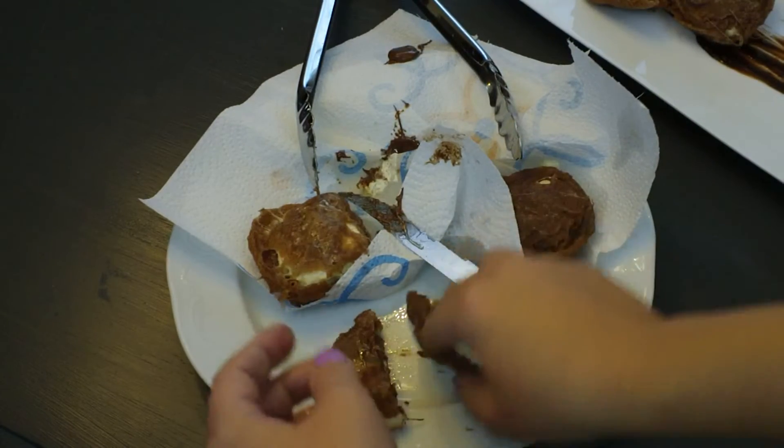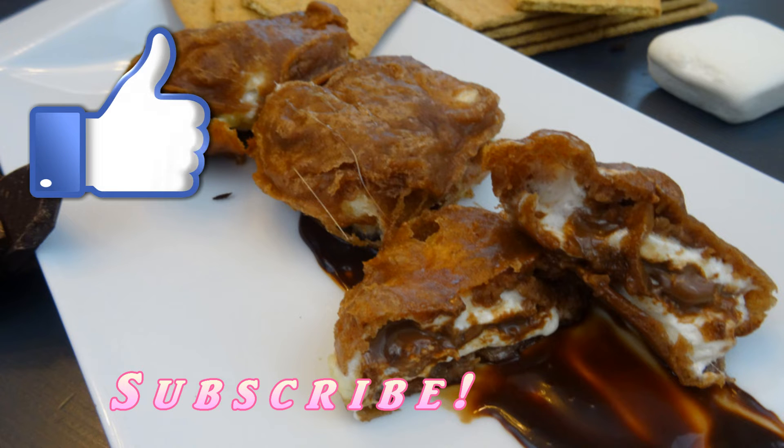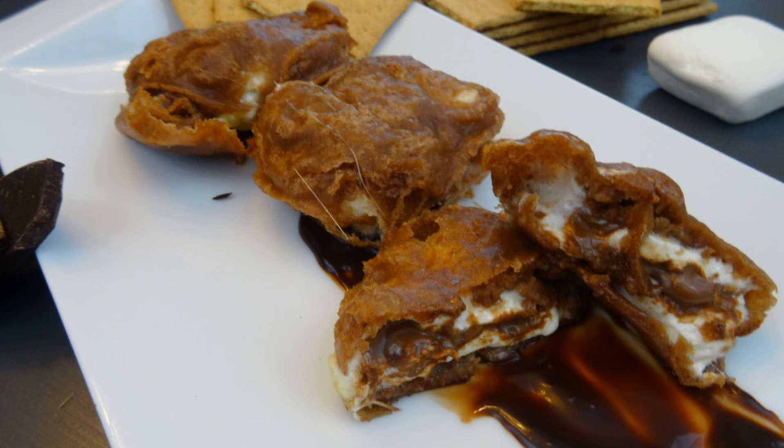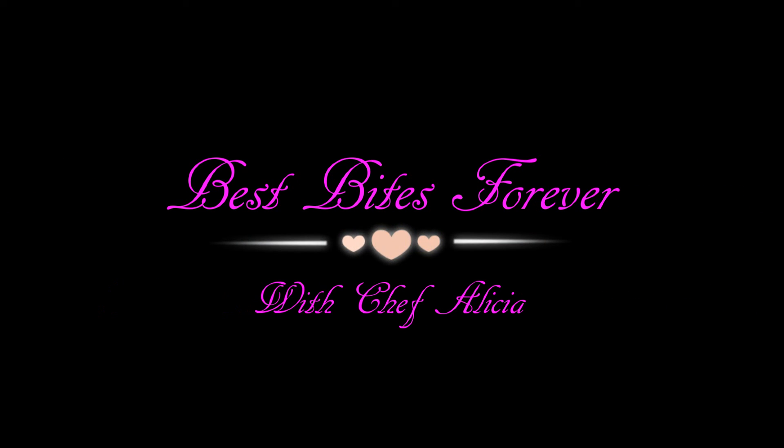Go ahead and enjoy, and make sure to subscribe and like and do all of those awesome things that awesome people do, and I will see you in the next video. Bye! BestBytesForever.com — thank you so much for joining us.